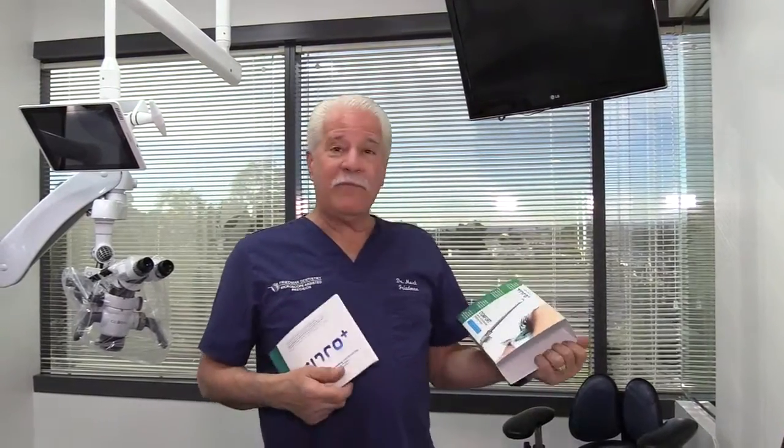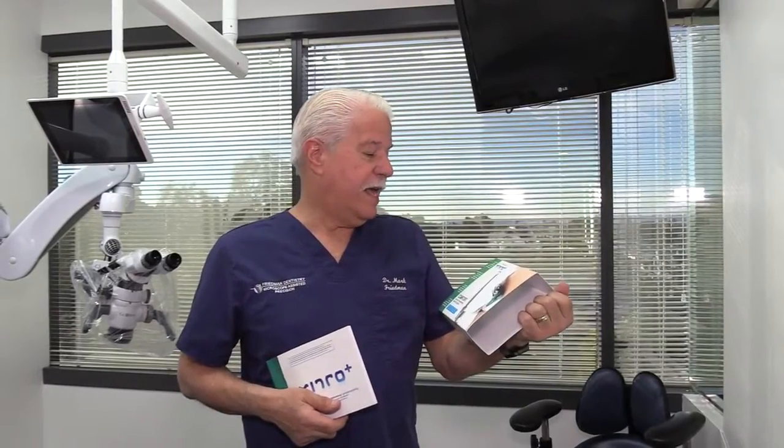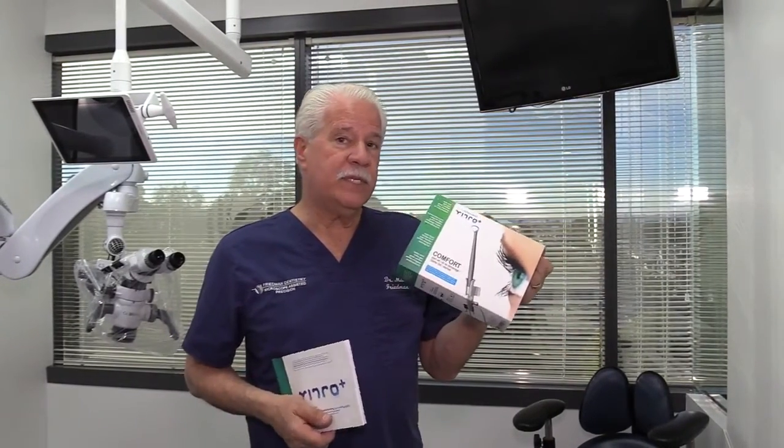Hi, my name is Mark Friedman here at Friedman Dentistry. Dr. Matt Friedman and I have just taken possession of a Euro Plus comfort mirror system.